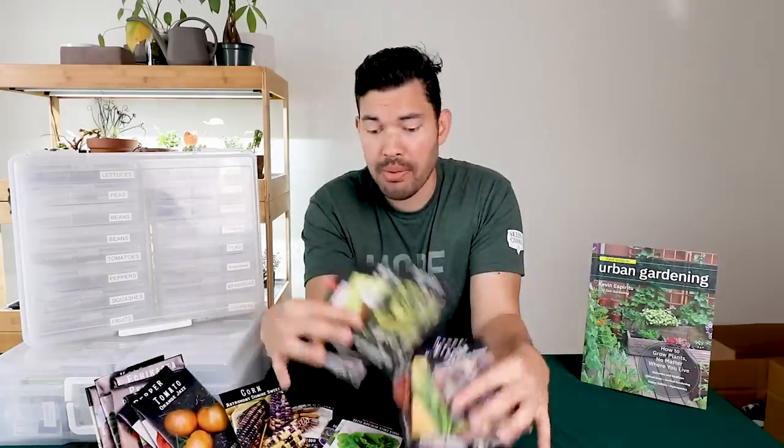I really hope this was enlightening. A lot of you asked how to store seeds — clearly I need some extra help too — but let me know what you think. Until next time, good luck in the garden and keep on growing.